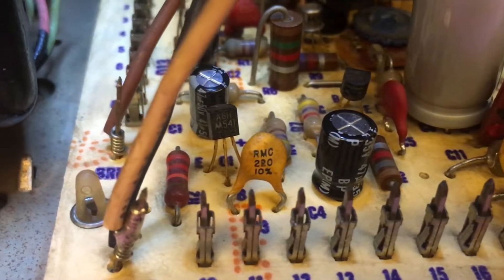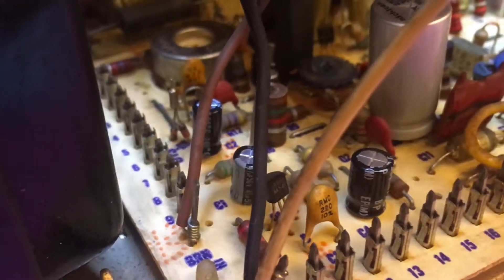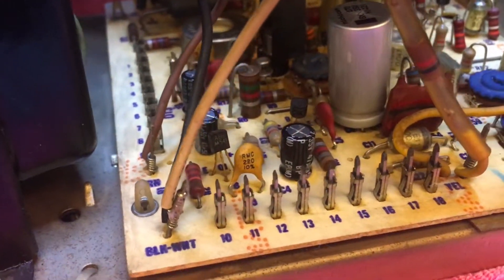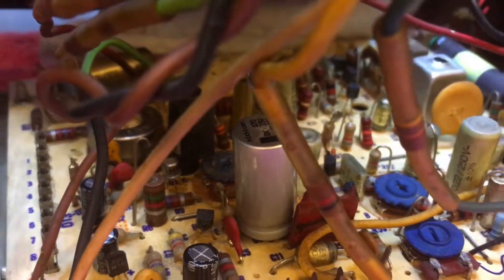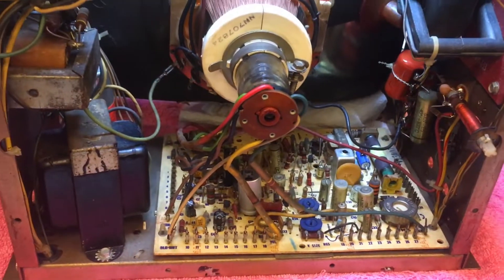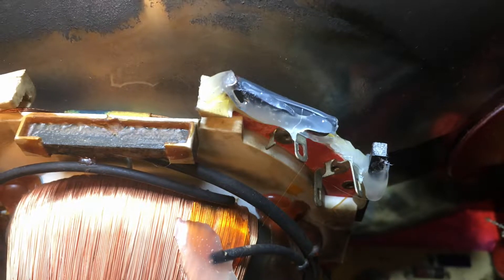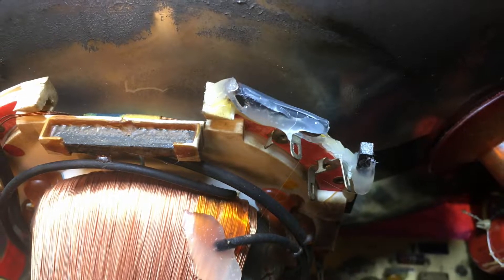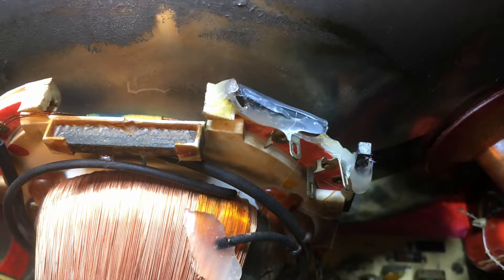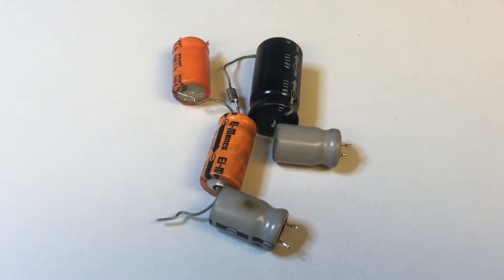These are the new electrolytic capacitors, including that tall gray one to the right and back — that's also a new one. It's a very high quality Nichicon capacitor. A total of five electrolytic capacitors were changed, plus some cleaning and tuning of all the adjustable pots. That little piece of permanent magnet is back in place; I reinforced some of the others with more hot glue and the beginning of the windings as well. And these are the five replaced electrolytic capacitors.